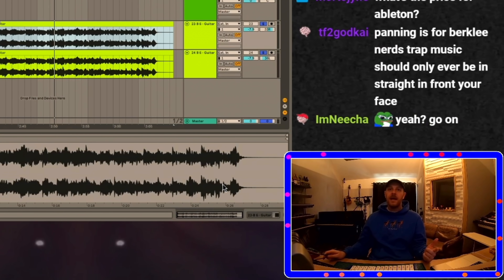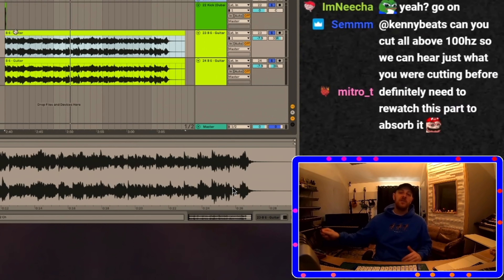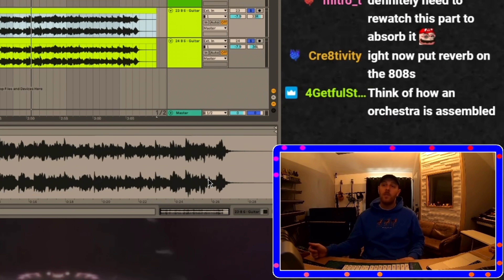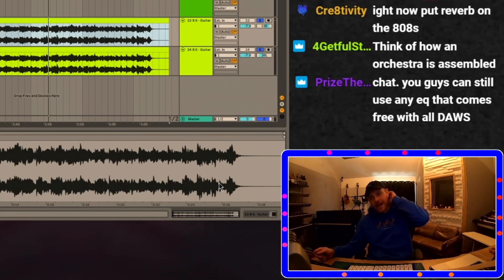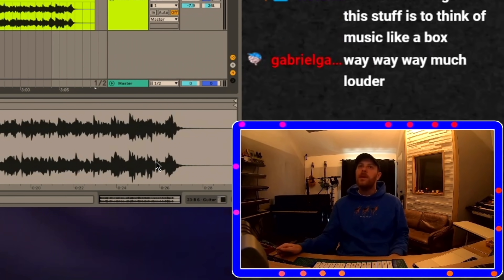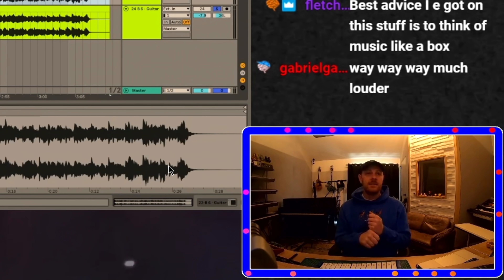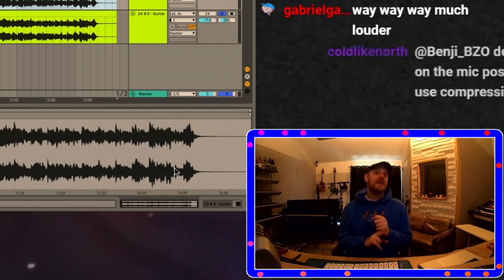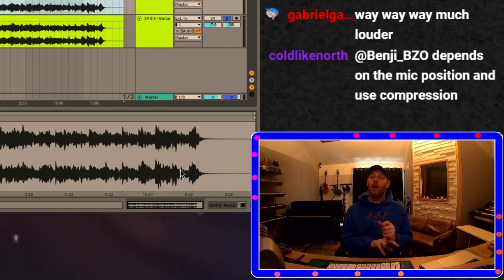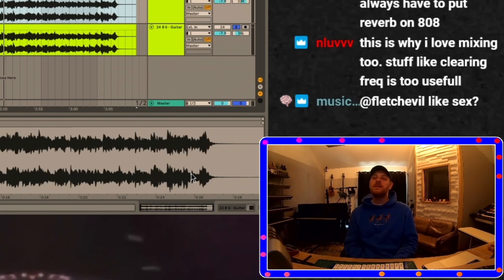Doing this stuff takes your beat from sounding unprofessional to sounding like a real record. Whenever your 808 and drums sound perfect, clear, and ring exactly how you want them to — it's a big difference when people hear your music, even if it seems like a background thing. This has nothing to do with your ideas, your melodies, the tempo, or what type of beat you're making. This is just making your music sound better.